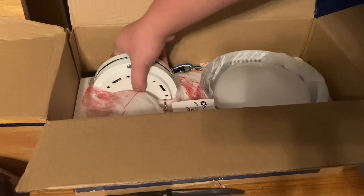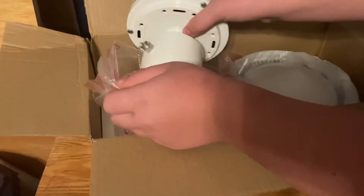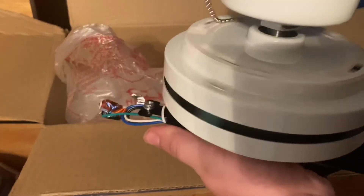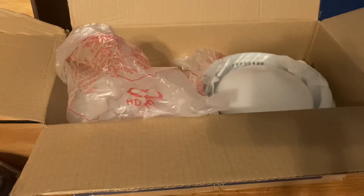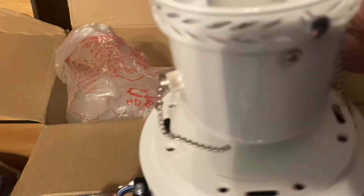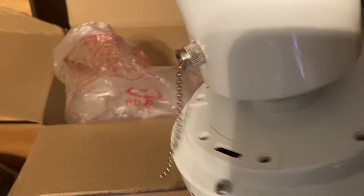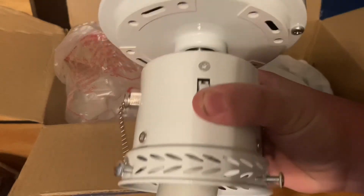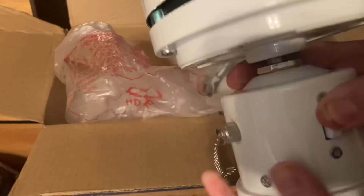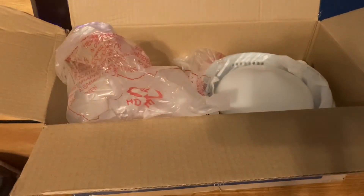And here is the motor itself — this is actually pretty good. Nice motor. Here's the reverse switch. I actually really like this one. I'm going to set this on my bed.